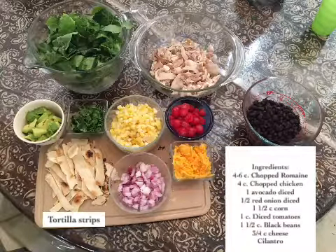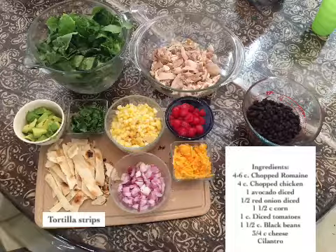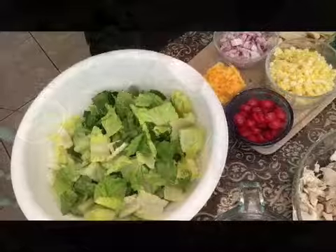This salad was amazing. Look at the ingredients: one and a half cups of corn, one and a half cups of black beans, onion, cheese, tomato, cilantro, avocado, romaine, chicken.